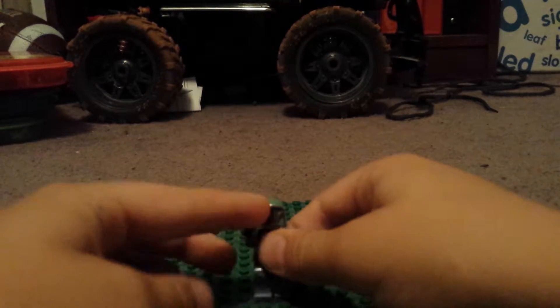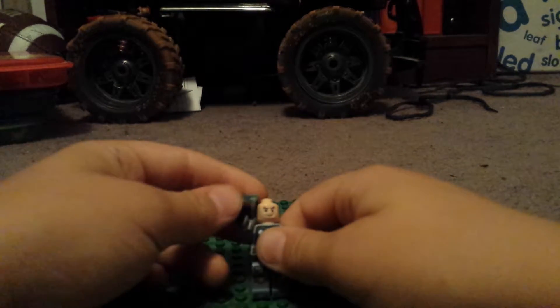Hello everybody, this is our first little figure review. This is Boba Fett.